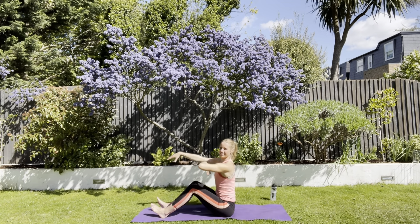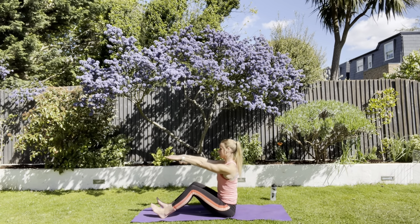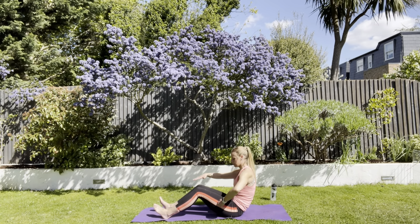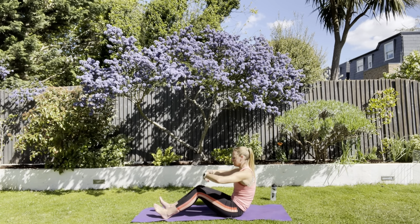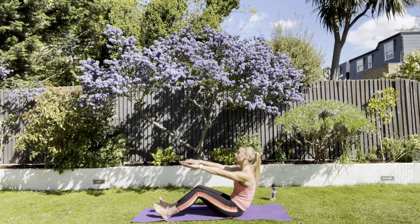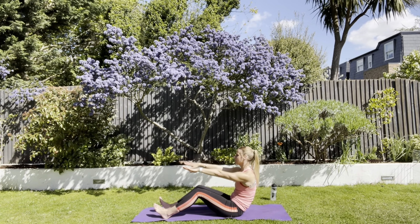Up tall. Squeeze in your tummy, drop your shoulders, chest open, arms out in front. Scoop under and stay there. Feel what you should be feeling in that position — the lower back opening up a little bit, working and scooping in. Rest of the body still quite up tall, shoulders down. I don't want you closed in your chest; try to keep that a little bit open.